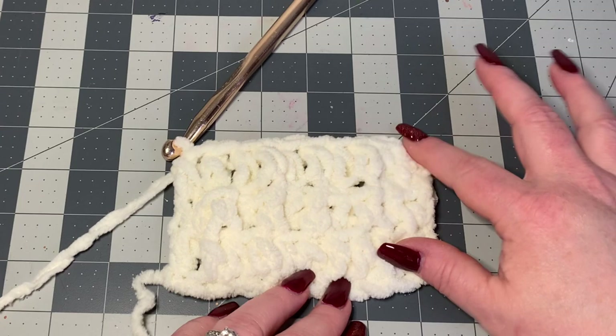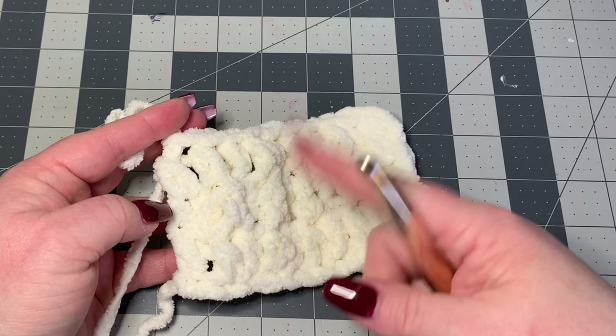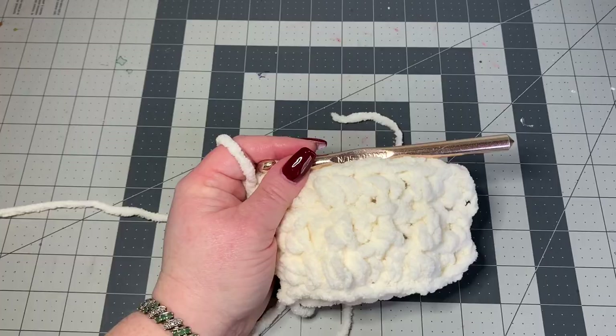Now I'm going to cut off and make another panel — this pillow is done in two panels. Make another one just like this one, keeping all your rows, and then I'll show you how to sew them together.